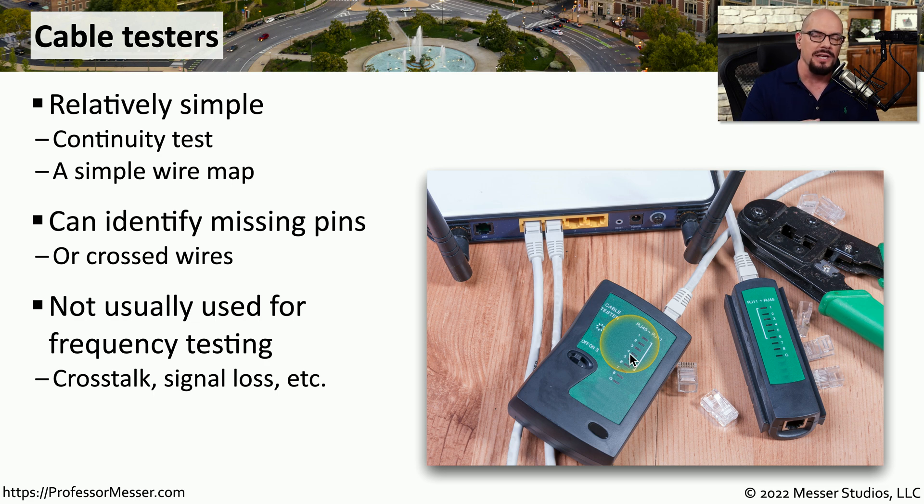For those types of measurements you'll need a more advanced tool such as a TDR, or time domain reflectometer.